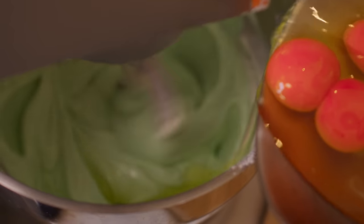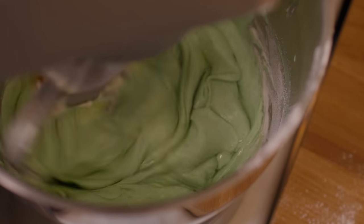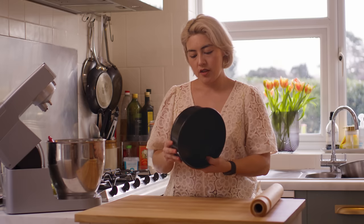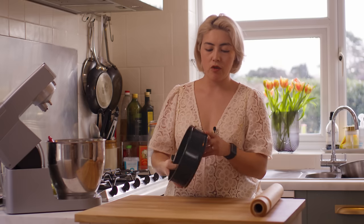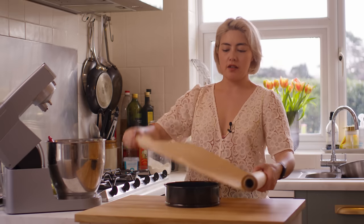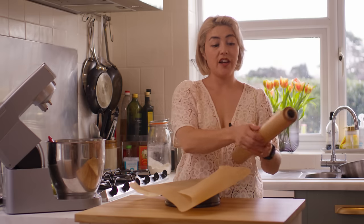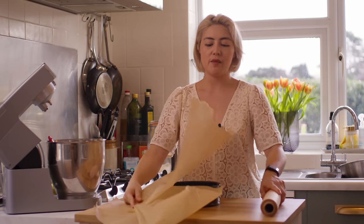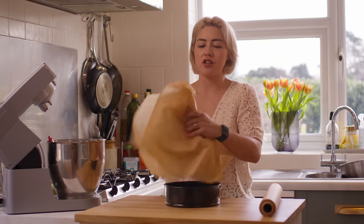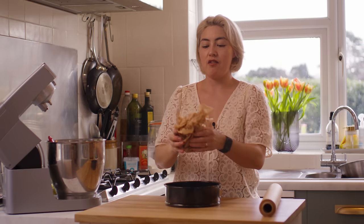Next up, eggs — add one egg at a time to incorporate slowly. So I've got a 20 centimeter springform cake tin, or eight inches, which is always a good size. I'm going to line it with some parchment paper. One thing I love about this recipe is you don't need to be precious about it — just line it roughly and it gives you that rustic look.